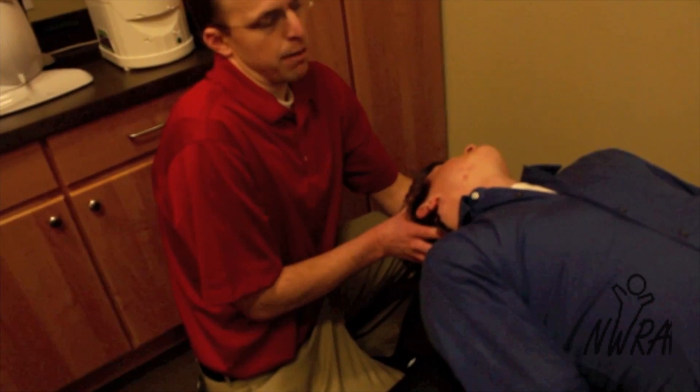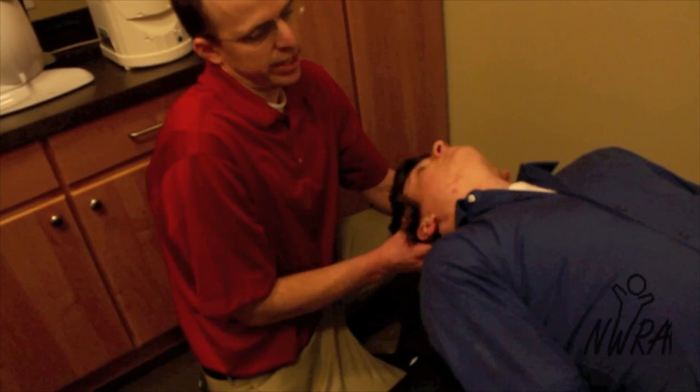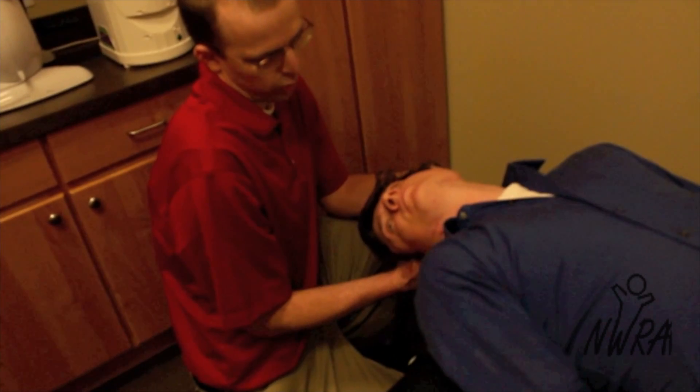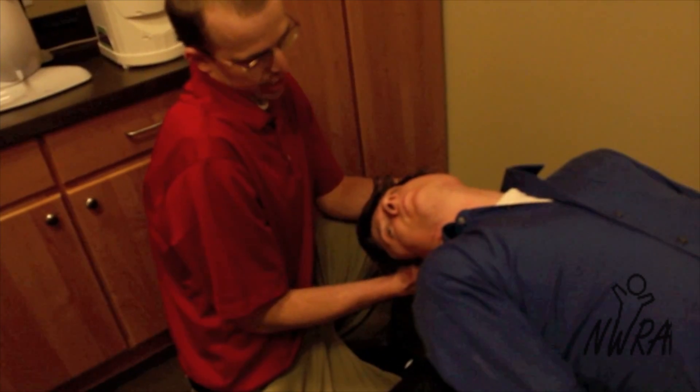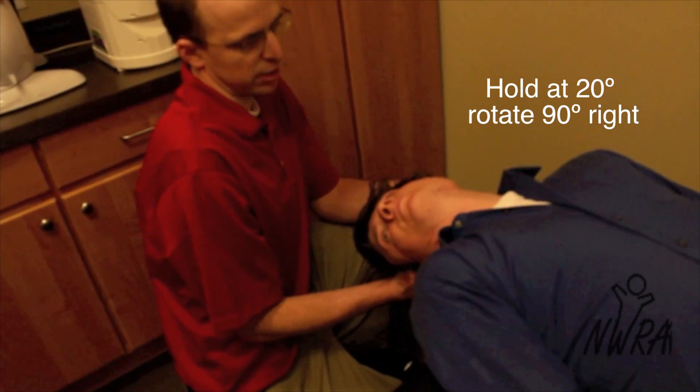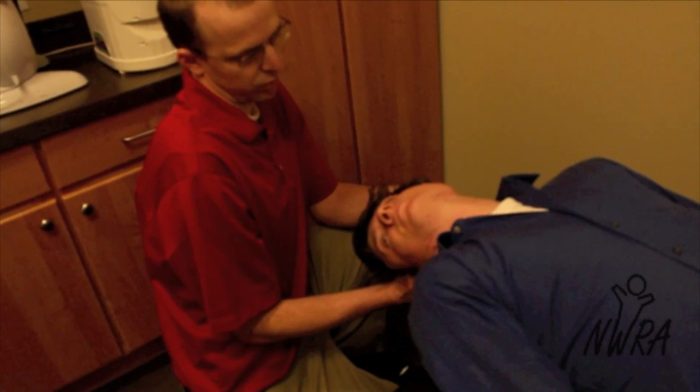Once we've reached that point, we're going to maintain his head into about 20 degrees of extension while rotating his head 90 degrees to the right. So now he's in about 45 degrees of right cervical rotation.